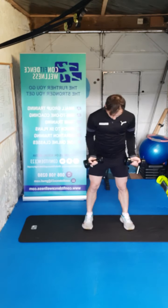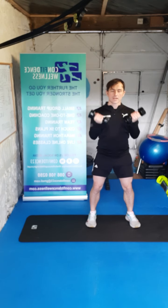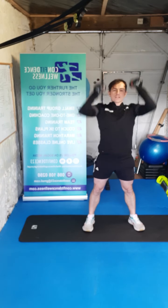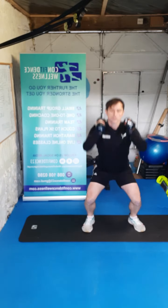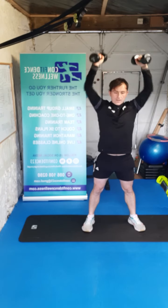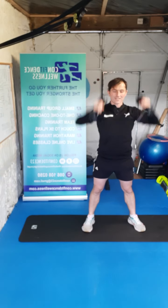We're back to bicep curls — elbows tucked, bend the knees, straight up. Here we go — ten, nine, eight, seven, six, five, four, three, two, one. Awesome work guys. Up to the shoulders again — we're going to go for that squat press, dropping down, reaching up. Ten reps — let's go. One, two, three, four, five, six, seven, eight, nine, ten. Super stuff guys.